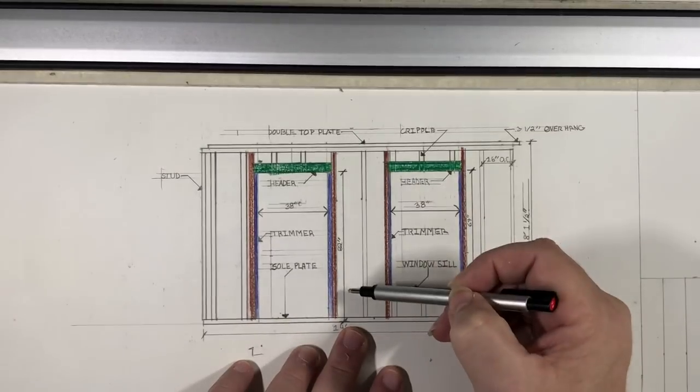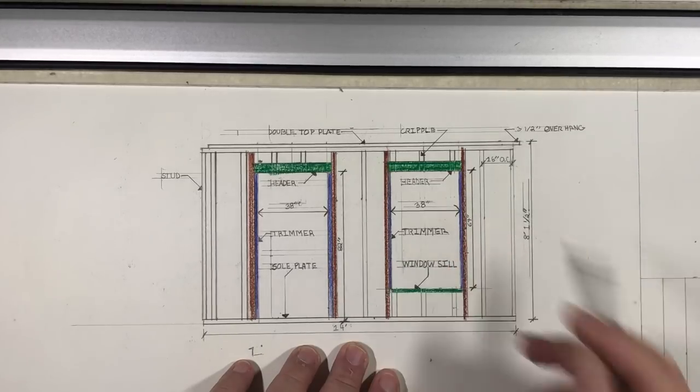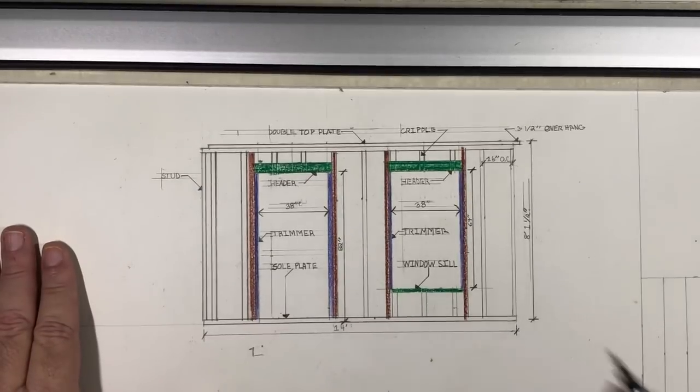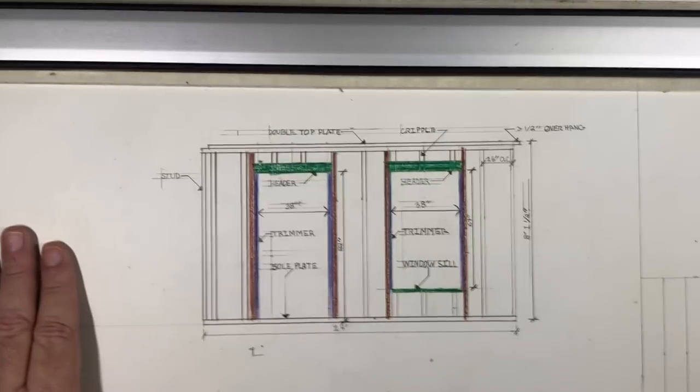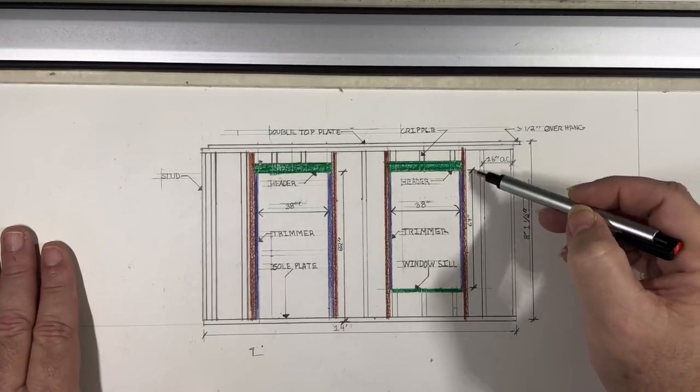For door height, code requires six foot eight inches. The rough opening here is 82 inches, which rounds out to 6 foot 10 inches. That extra space allows for the door frame and clearance. The window height rough opening is 64 inches.